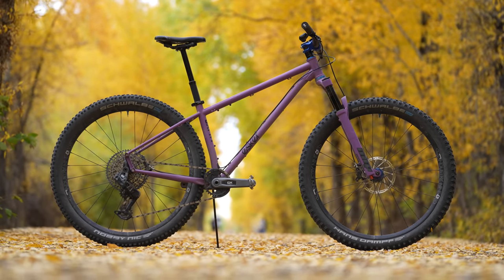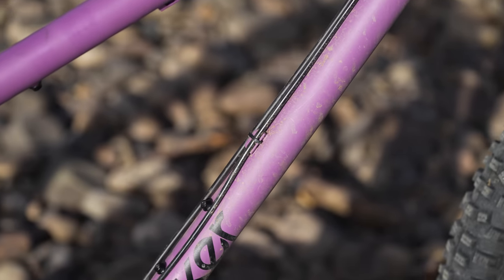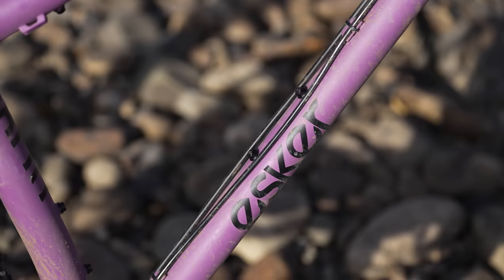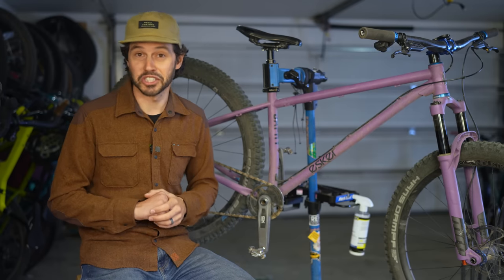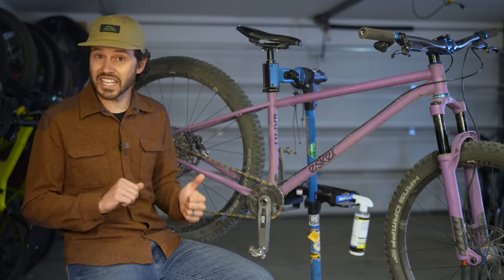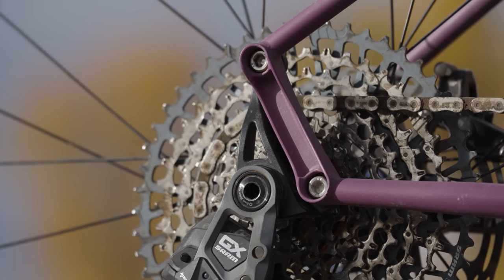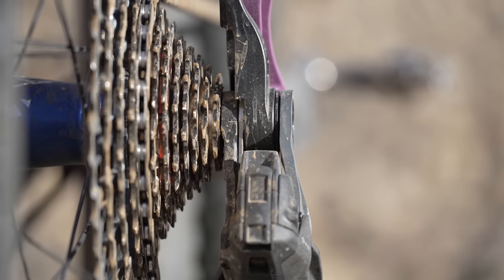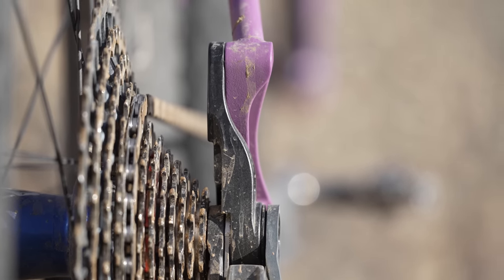Except for the dropper post routing, the bike's cable and brake line routing are entirely external, a feature always appreciated. It's just way easier to service on the fly or even in your own shop. This model Jaffe is equipped with the new fixed universal derailleur hanger portage dropout, but if you prefer a single speed setup or require more chainstay length, the adjustable portage dropout can easily be swapped in.